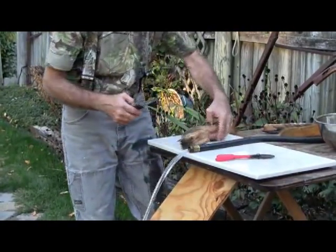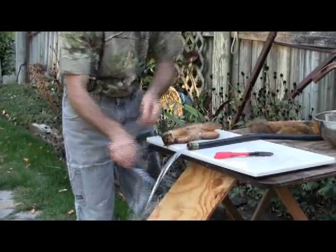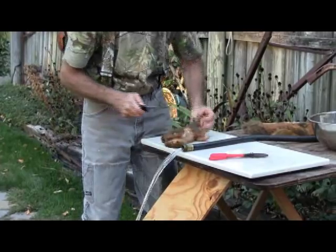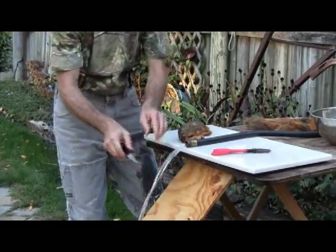Swap out the tin snips for your good sharp knife, take that tail off, rinse the knife, take the head off, and rinse that knife again.